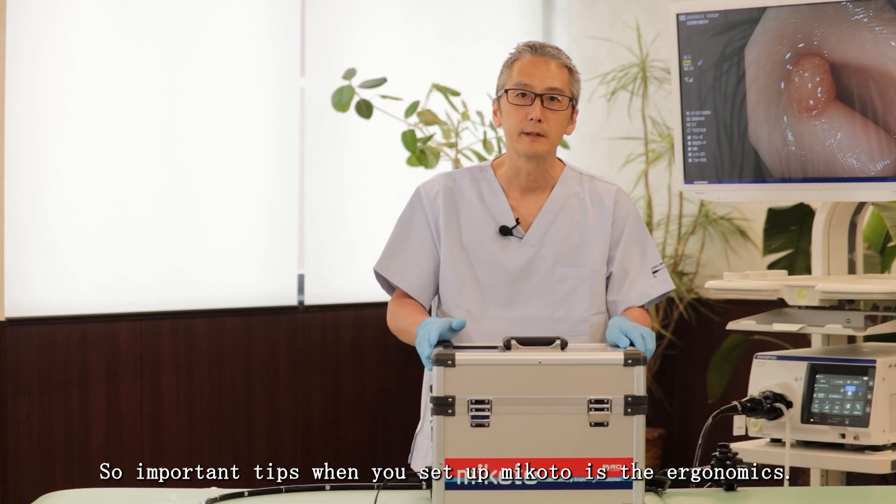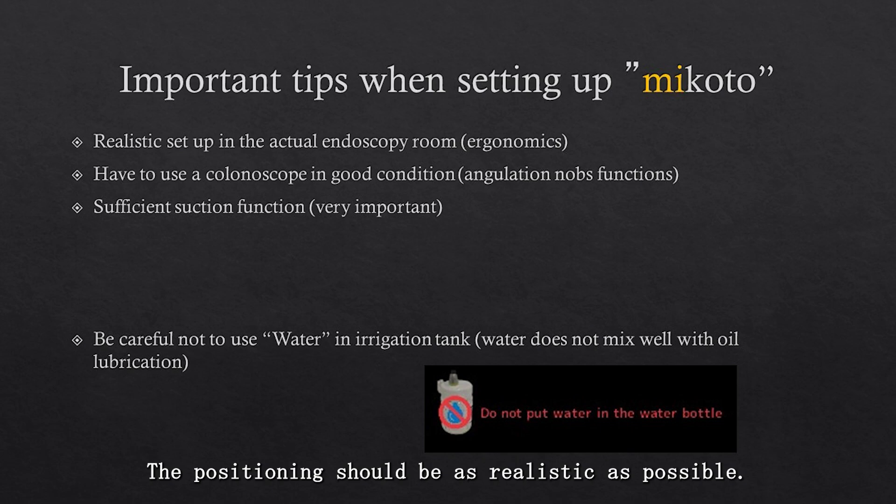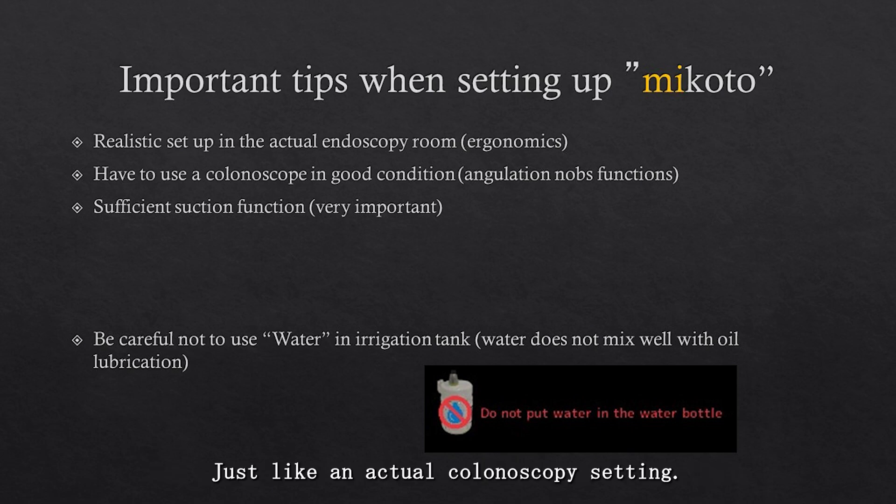Important tips when you set up Mikoto is the ergonomics. Positioning should be as realistic as possible, just like an actual colonoscopy setting.